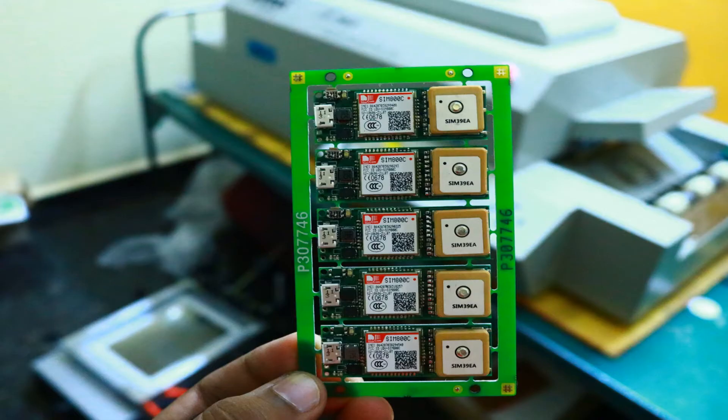The first boards to be reflowed on the machine were the Wildtrak V2 PCBs. This is how the boards look after assembling — the results are quite good. Initially we made some mistakes like applying excess solder paste which created short circuits, but we learned from those mistakes and now the boards look quite good.